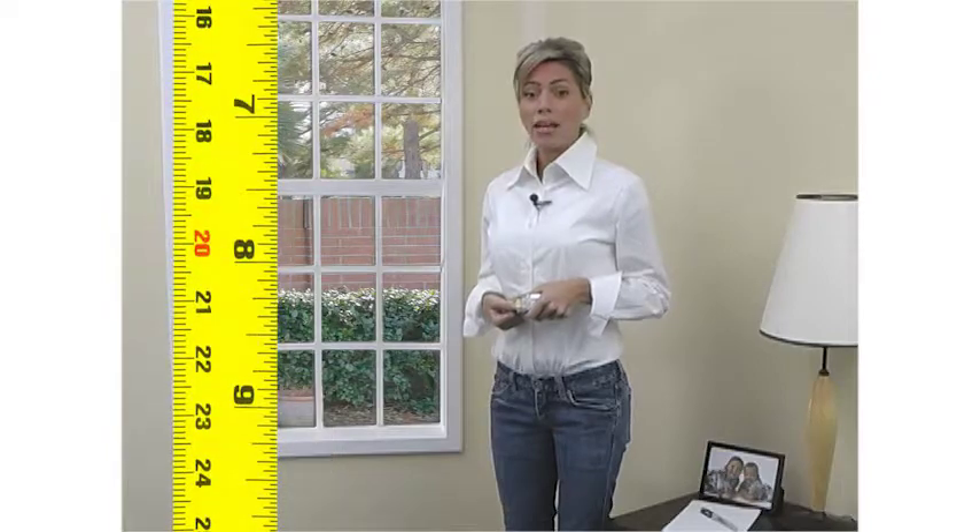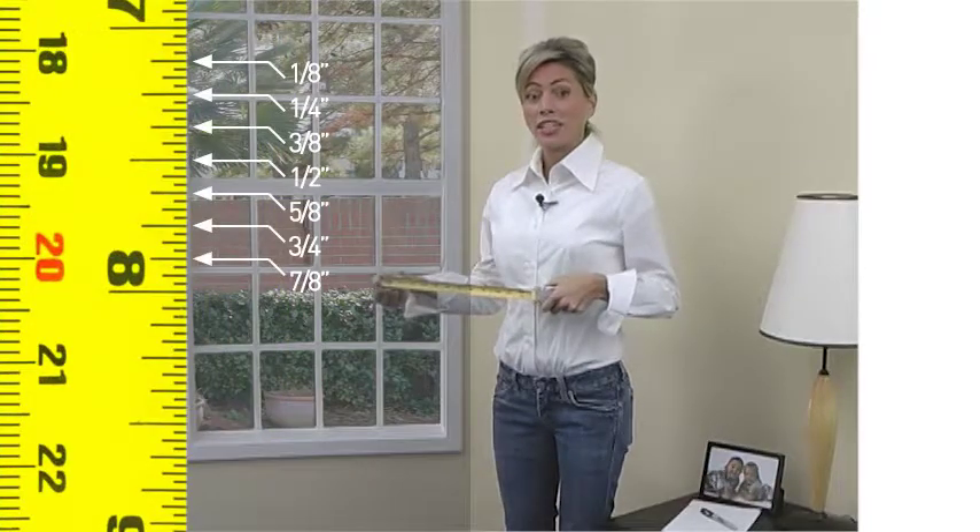When measuring for any window covering, it's important to use a steel measuring tape and round to the nearest one-eighth of an inch increment.